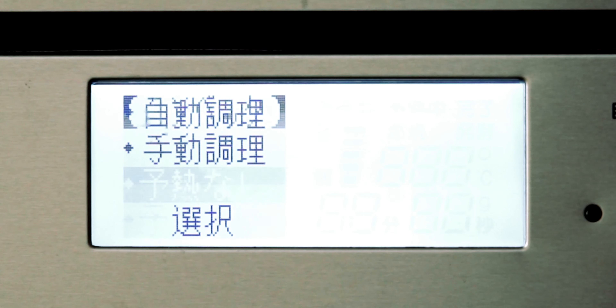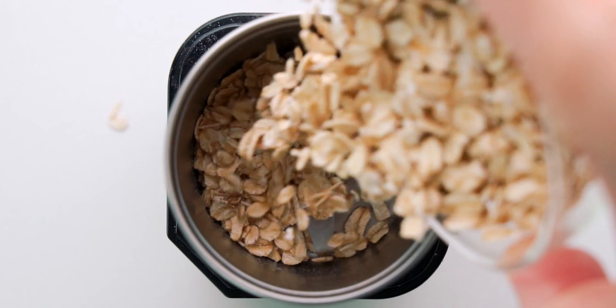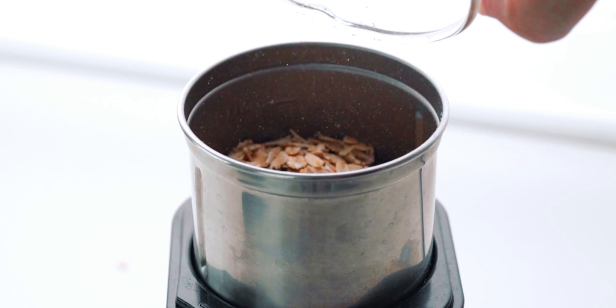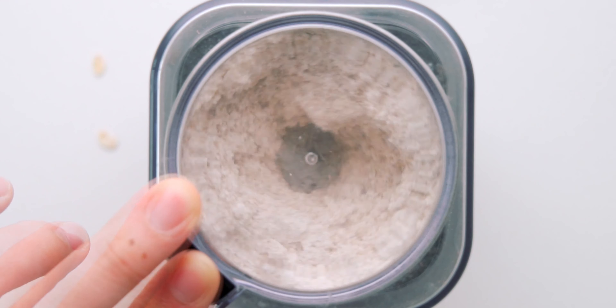The first thing you want to do is preheat the oven to 180 degrees Celsius, which is about 355 Fahrenheit. Now I'm going to make oat flour by grinding the rolled oats in a clean coffee grinder. If you don't have one, a blender or a mortar and pestle will work too.